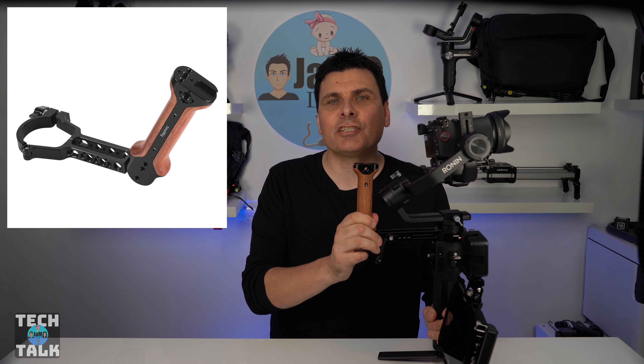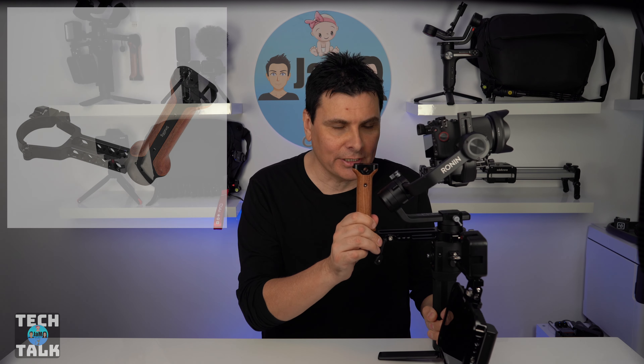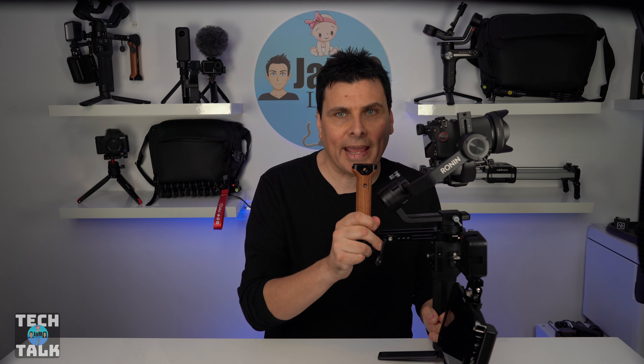First, the SmallRig hand grip for DJI Ronin S and SC, which comes in at $99. This accessory just makes things so much easier to control and handle.